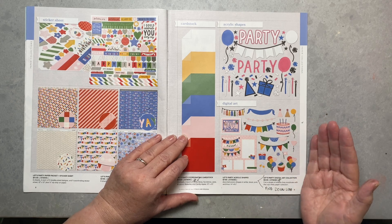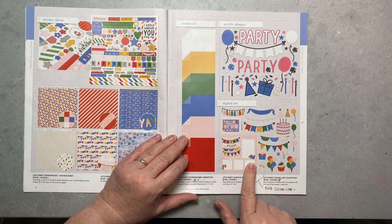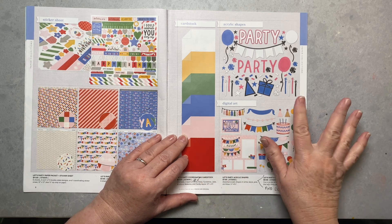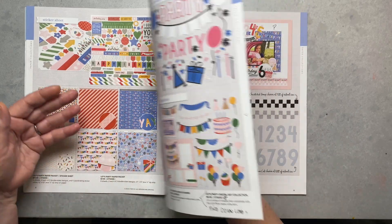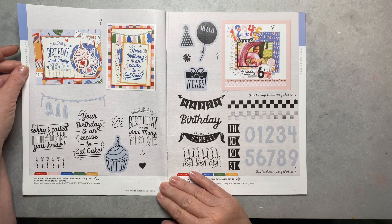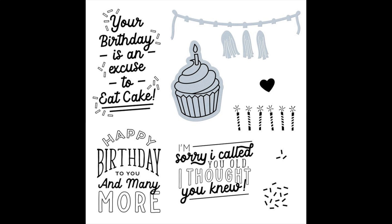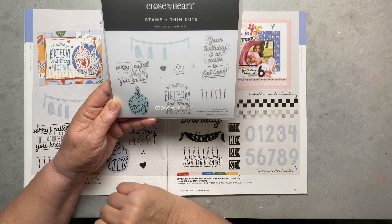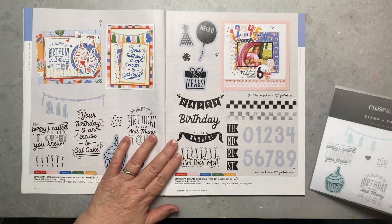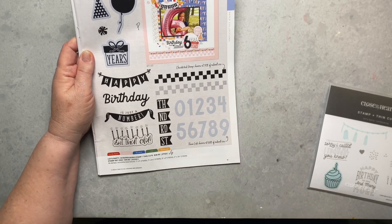I call it 'going off script' — you can take these pieces and do whatever you want, but if you want to follow the layout it'll cut everything out for you too. It's very cost effective. Here is the stamp set for the card making — anything in a teal color means there's a die for it. Then we have this set, which is the one I've been using almost every day.